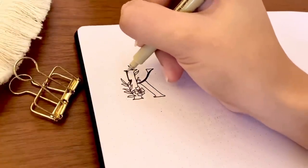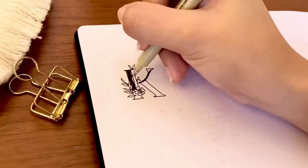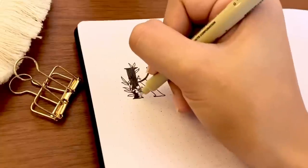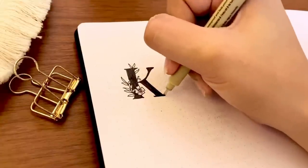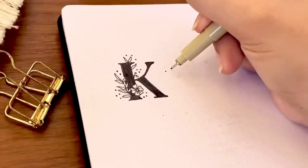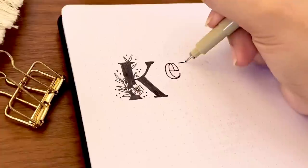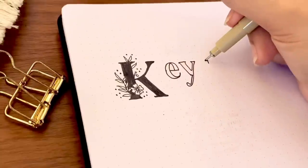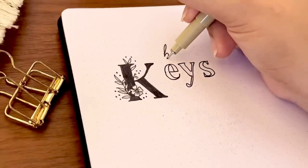I started by outlining the flower and branches of leaves, then I shaded the letter to create contrast and make the letter and the botanical design stand out on their own. Then I added a few dots around to create a whimsical look. I initially thought of adding color to the flower and leaves but I decided to just keep it black and white. Then I moved on to writing the rest of the letters for the word 'keys' in the same serif font and a cursive font for the word 'bullet' on top of it.